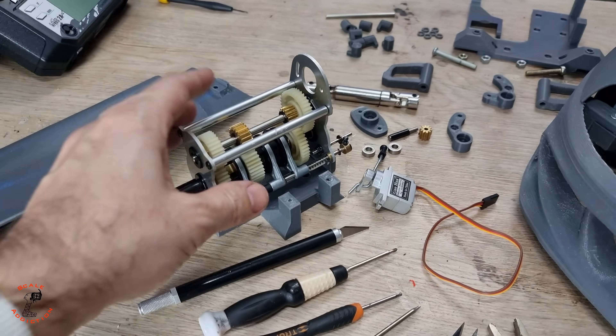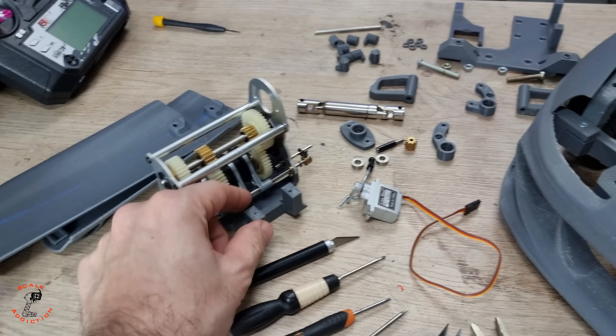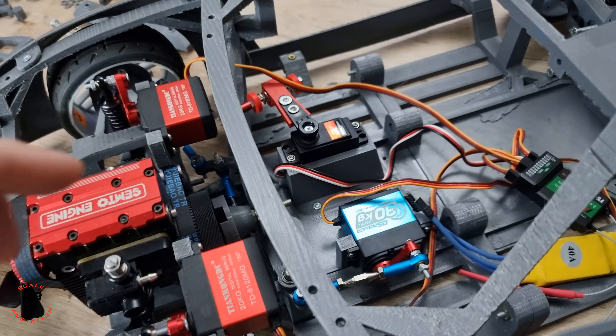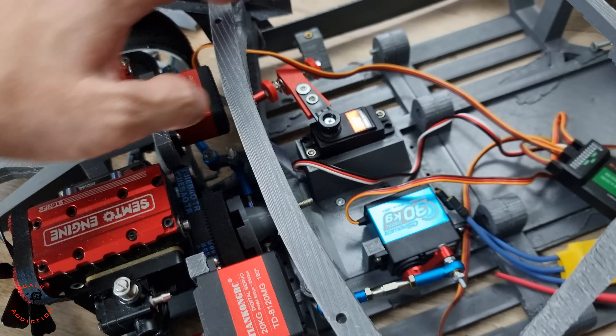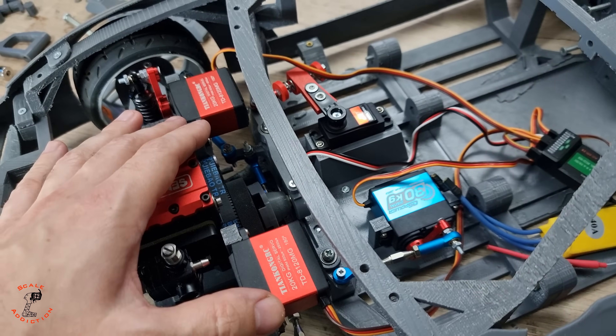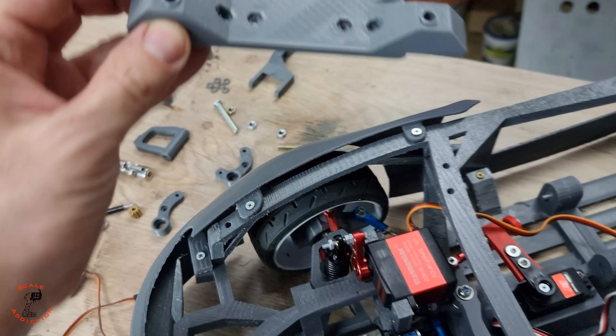In today's video we will be working on the transmission. I already made the bracket and it has a servo mount as well. In the previous video we worked on the steering link — it's working very good — and also the clutch, but I did some adjustments on it. I have the final piece here.